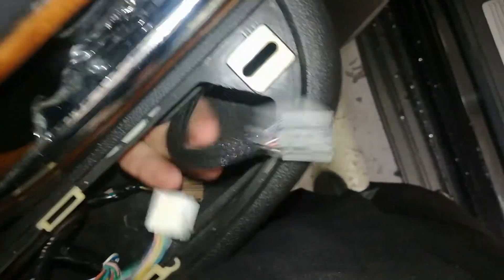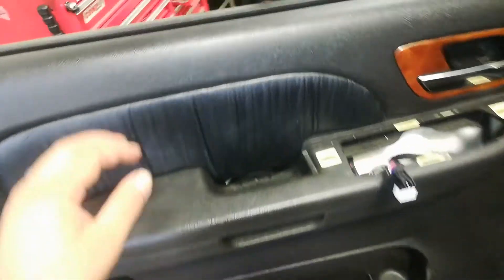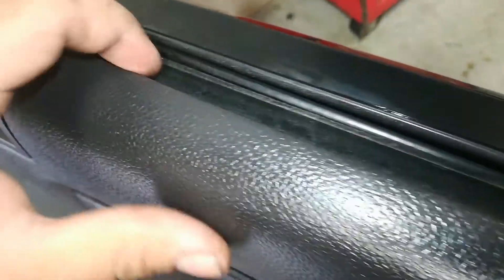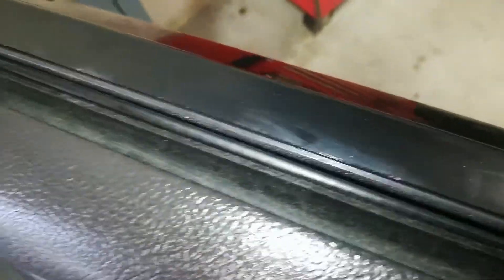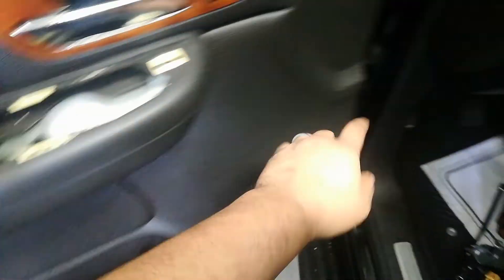This one has seat heaters, so it has a wire loom you need to grab and plug into the window switches. The easiest way to install the door panel is to hook the top of the panel to the weather stripping — there's a groove where the panel sits. Hook the top to the weather stripping first, then start clipping in all the clips along the perimeter of the panel.